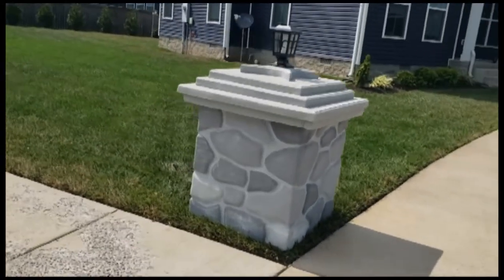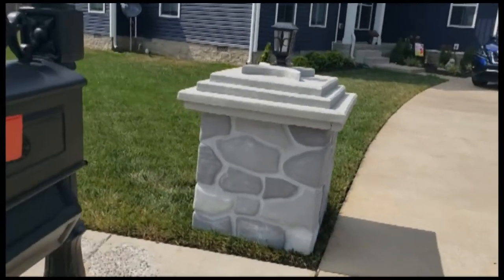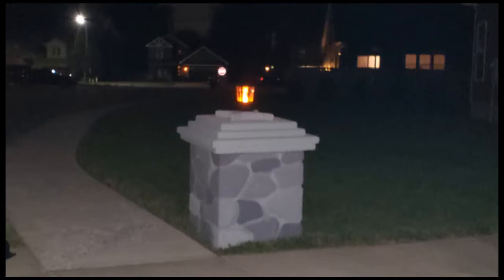At the very top we have a solar powered lamp. I hope you enjoyed seeing how I made this column and hopefully you can go out and make one for your own Halloween cemetery. Thank you!